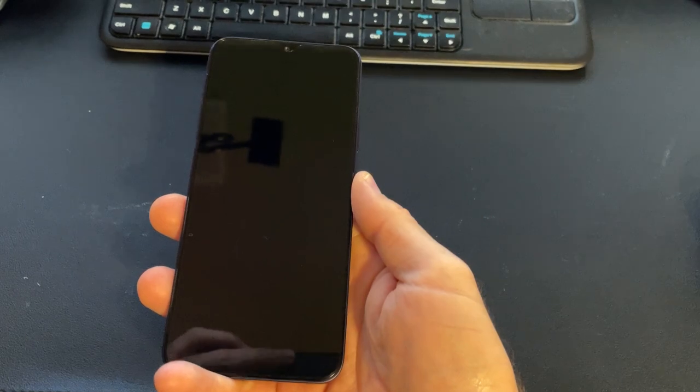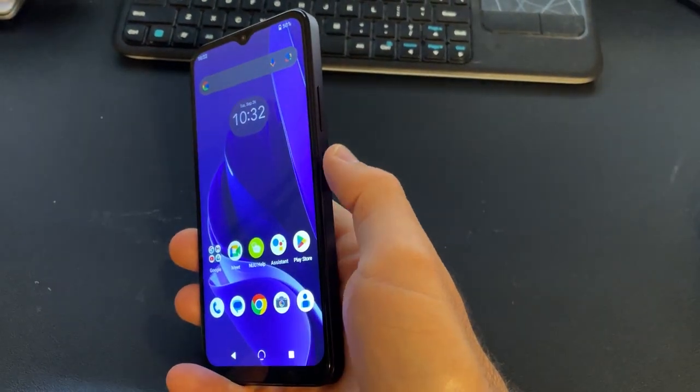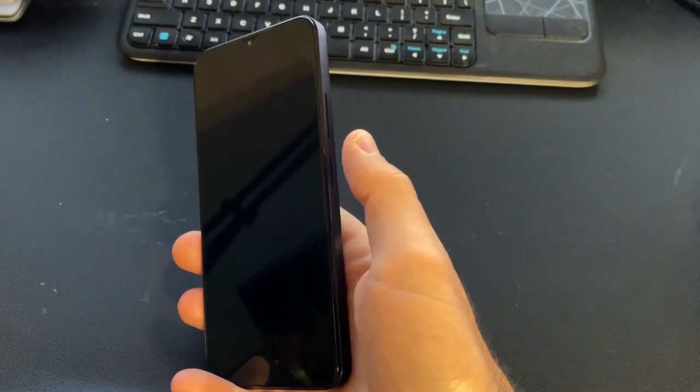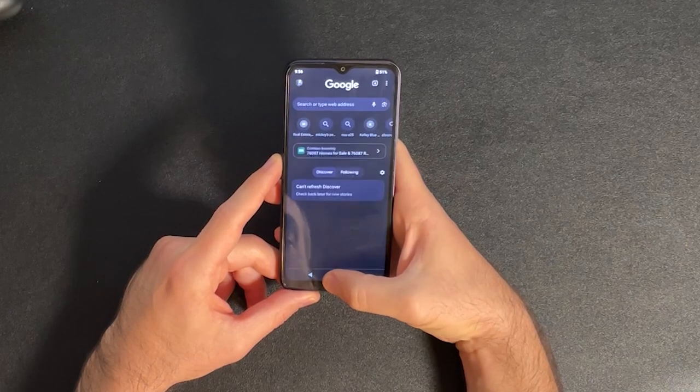It's got my favorite kind of fingerprint sensor, which is one that doubles as the power button. It works fast and reliably. It's running the latest version of Android out of the box — Android 13.